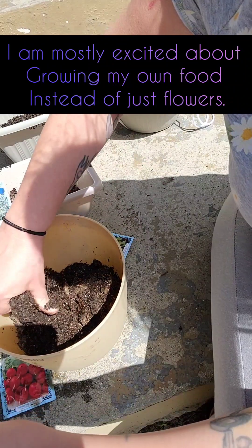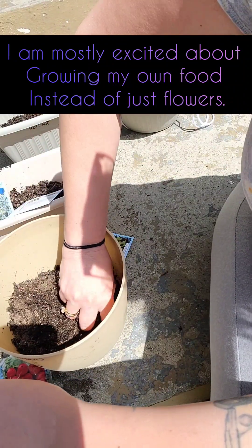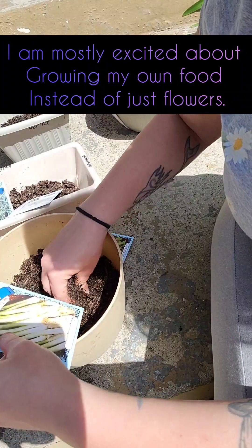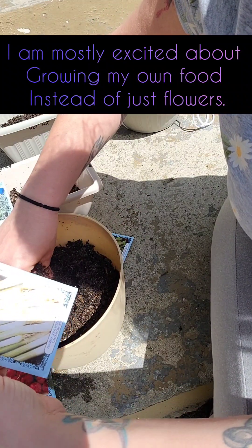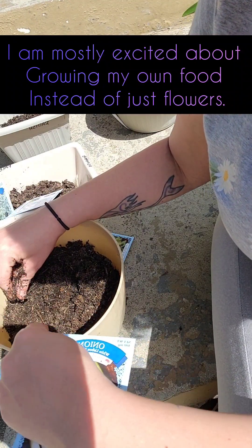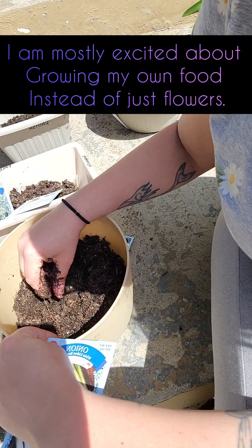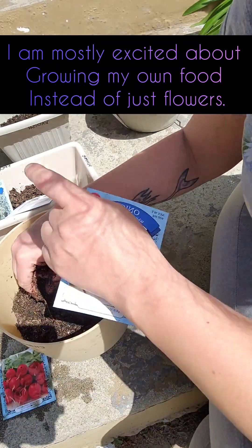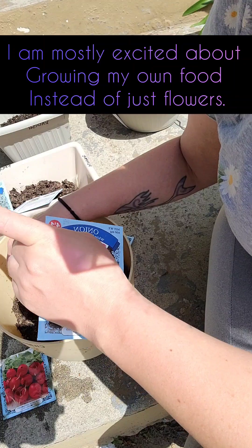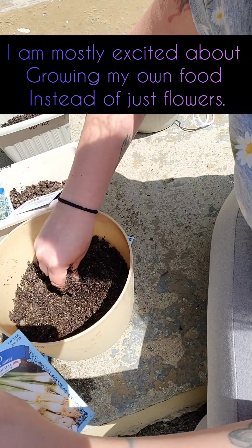I'm going to break all this up more. So this pot, I'm putting in cilantro and green onion. Mind you, everything here you see, except for this pot from Target which was three bucks, everything else including seeds and soil were all Dollar Tree. I kid you the freaking not.